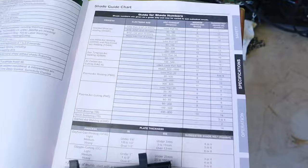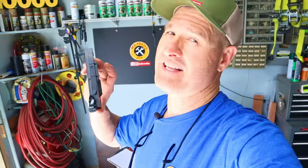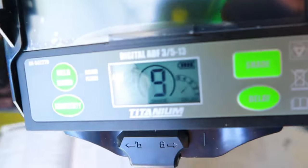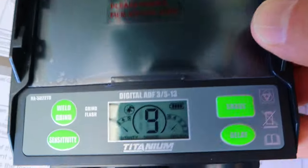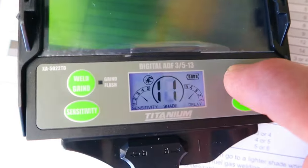The industry standard for a welding helmet is to have shades 5 through 13 available, which this helmet has. There's also a shade guide chart inside the user's manual. One key feature I really like is the auto shut-off, so you don't have to worry about running down your batteries. Another feature is the nice LED display, which makes it easy to see exactly where you're at when scrolling through settings.